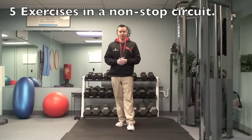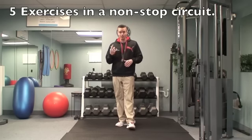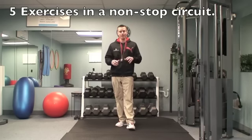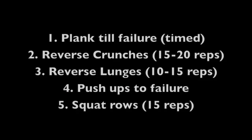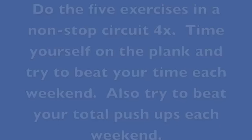I hope you guys really enjoyed that. Do those five exercises in a circuit, go around four times, and try to keep it moving the whole time with no breaks.